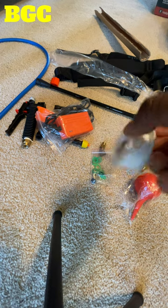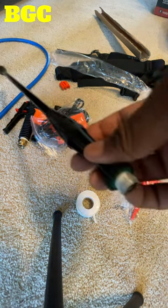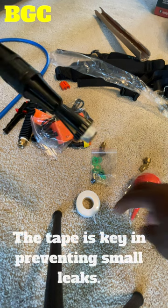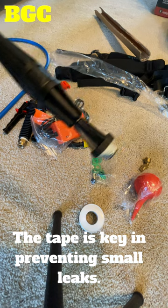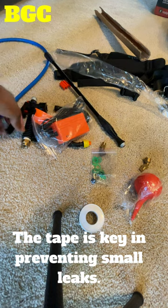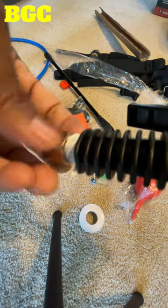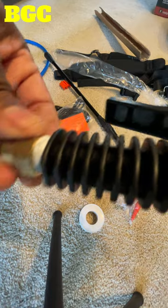Now, you see this plumber's tape? Everywhere you see something that needs to be screwed on, I personally suggest you put this on to help prevent leaks. I like a product that comes with stuff like this so you don't have to spend extra. I already put it on everything — everywhere you've got to tighten it up, put some plumber's tape on.